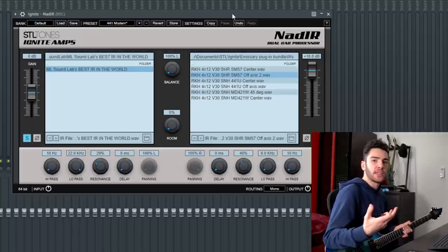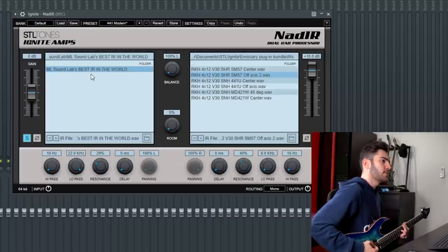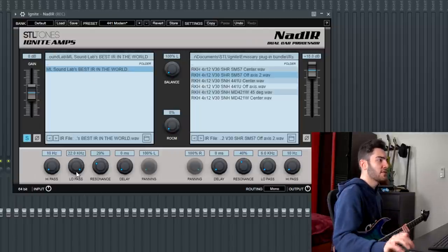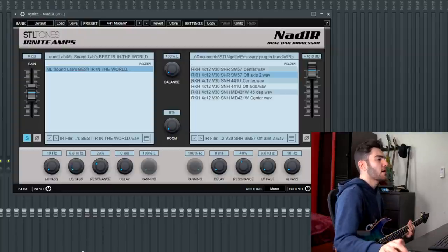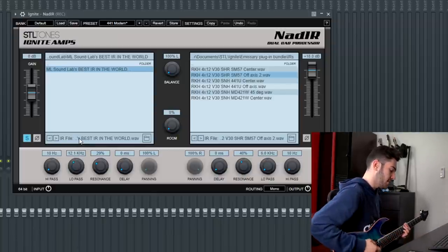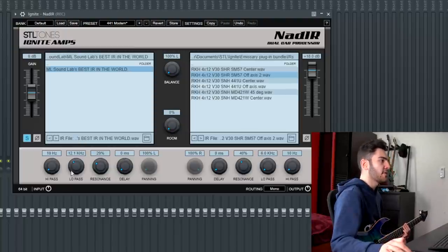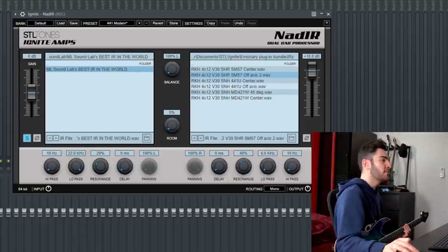The low pass filter — when it's all the way off it sounds a bit too brittle. As you start adding it in, it kind of dulls out your tone if you have it too high. I like having it at around 12k — just enough. Having it completely open gets a little bit too brittle for my liking, so 12k is that sweet spot.